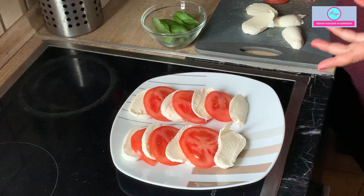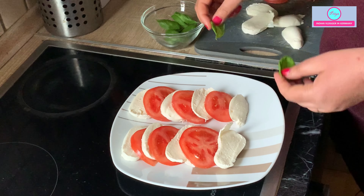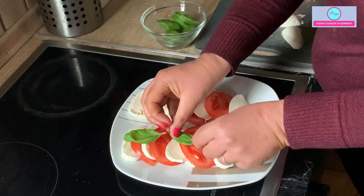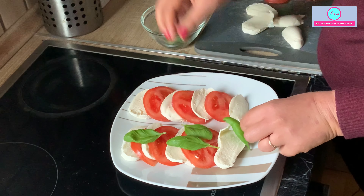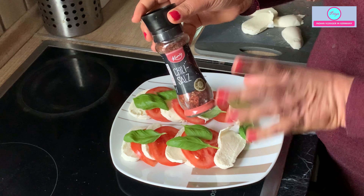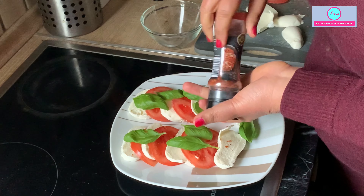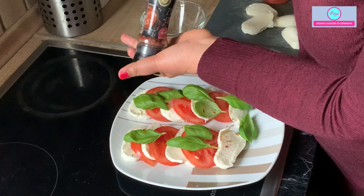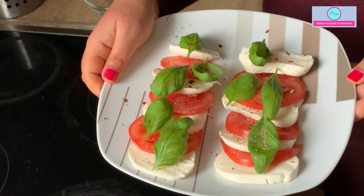I thought that if you are new to Germany, sometimes you don't know what to take for kids' school parties, the office, or what to give to children using ingredients easily available in the supermarket. I will just add some basil leaves — these go very well with this salad. This is a chili sauce, but you can also use simple salt and pepper. You can also sprinkle oregano and balsamic vinegar, which is totally optional. This is a super easy tomato mozzarella salad.